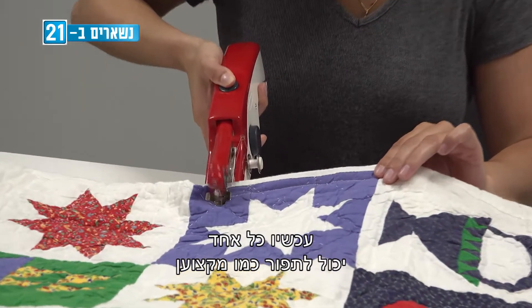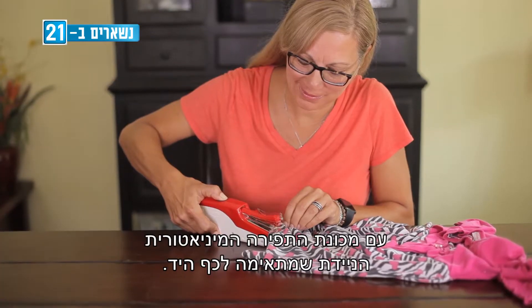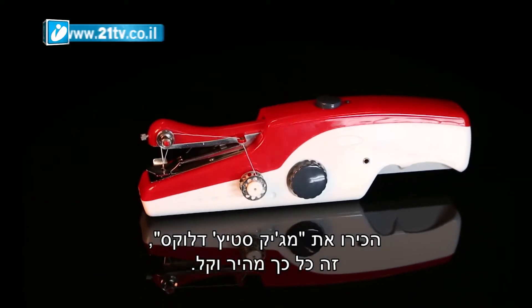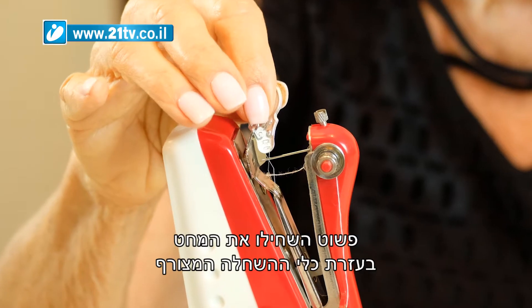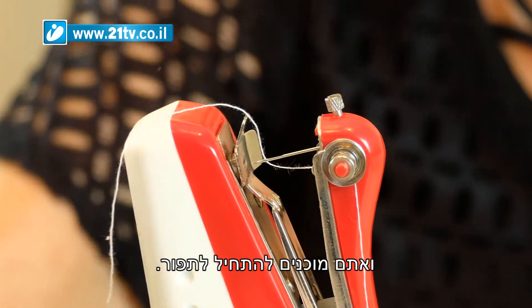Now anyone can sew like a pro with the all-new miniaturized portable sewing machine that fits in the palm of your hand. Introducing Magic Stitch Deluxe. It's so fast and so easy. Just thread the needle with the included needle threading assist tool and you're ready to start sewing.